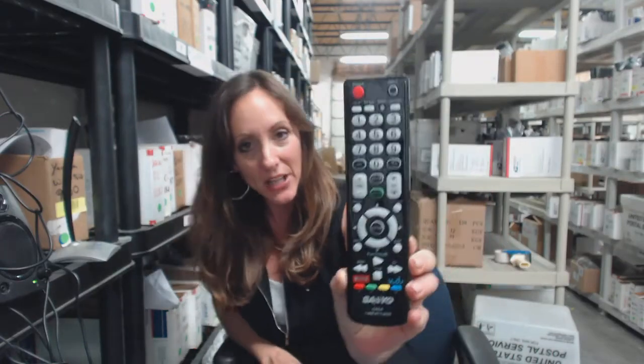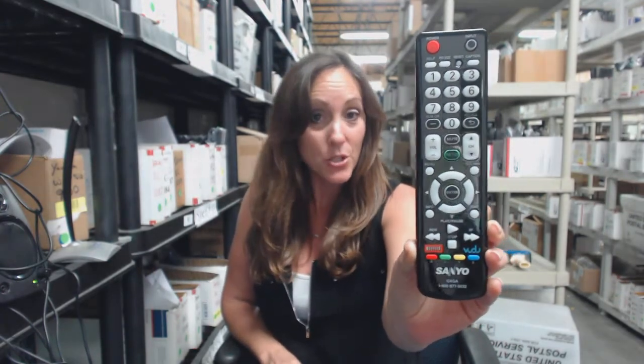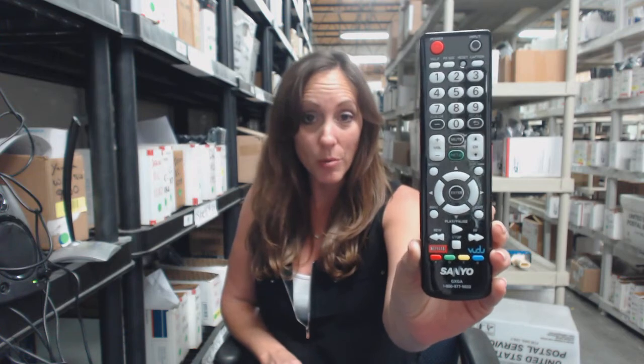Hi, I'm Stacey with Electronic Adventure and we've got this brand new Sanyo Smart TV Remote Control. It's got all your smart features that you're going to need to start using your remote. It's brand new, it's not a universal, and it works straight out of the package. So no coding or programming, just put the batteries in, you're ready to go.